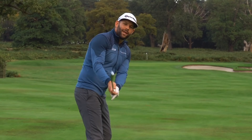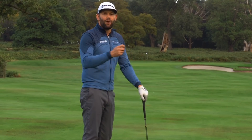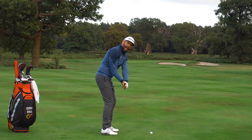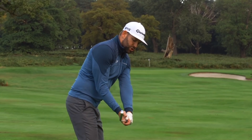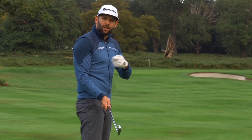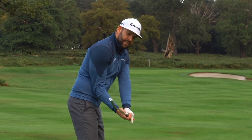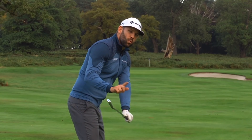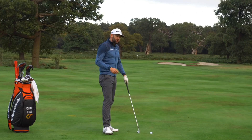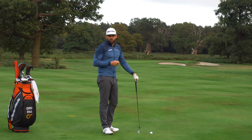We try to avoid anything that is extremely open or extremely closed because those are the ones that give you the really errant shots. To achieve that ideal clubface, I have to have a lead wrist which is very flat and a trail wrist which is very bent. Unfortunately it's very common to see that reversed — the lead wrist bent and the trail wrist flat — and that results in a clubface which is way too open. Golfers with this fault tend to release the club early, hit the ball off to the right, or hit slices with the driver.